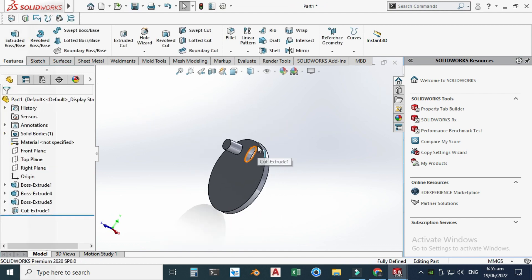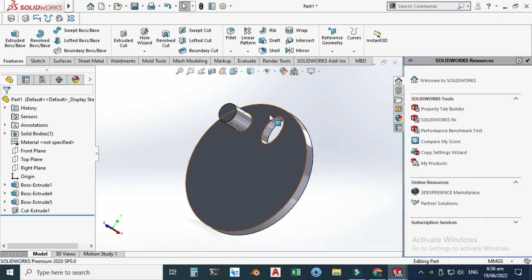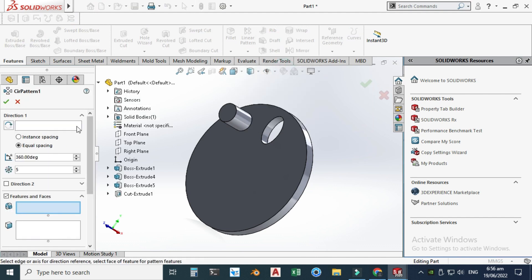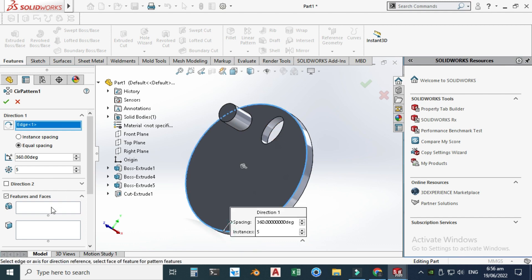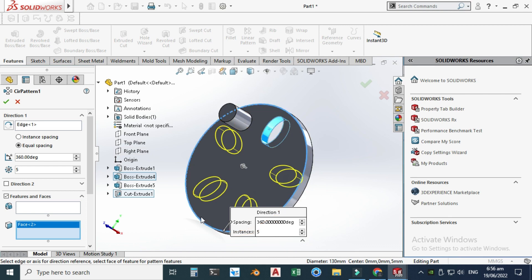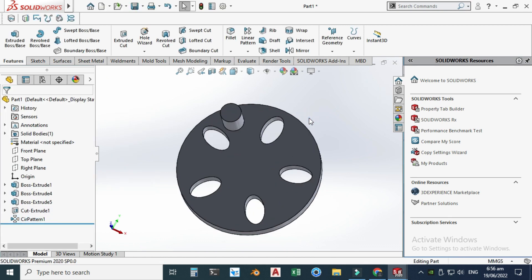Now the elliptical slot is done. We need five patterns of this elliptical slot. Let's go to Circular Pattern — for the direction I will choose this circle, and for the features I will select this slot. We need five number of patterns.